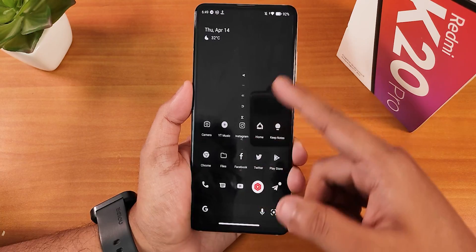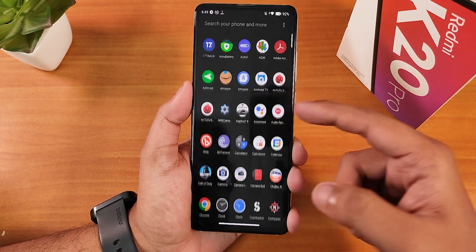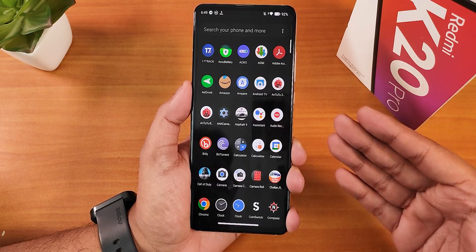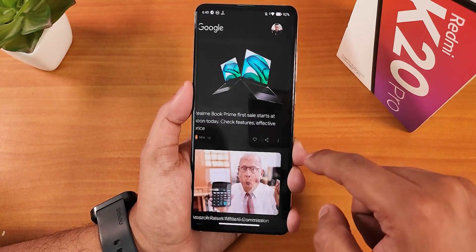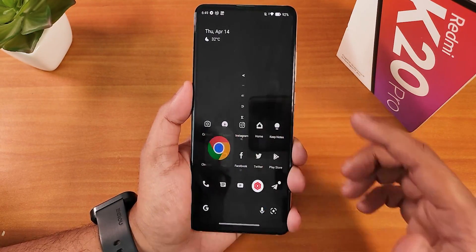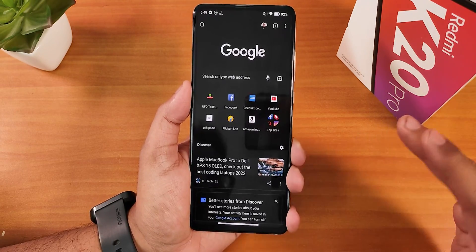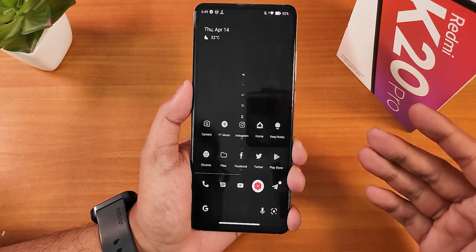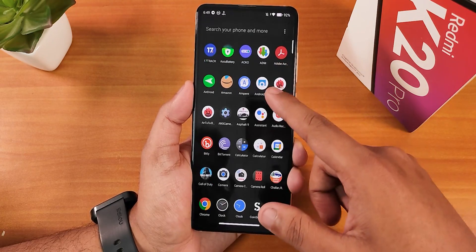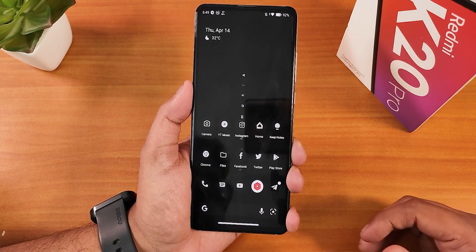I have enabled the dark theme and everything like the quick setting panel stays dark. Swiping up gets you to the app drawer, which is also dark. To the left of the home screen, Google's Discover page is dark, and even Google Chrome appears dark. You can go for this totally black or pitch black look, or you can disable it too.